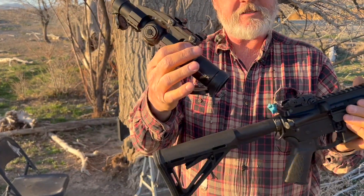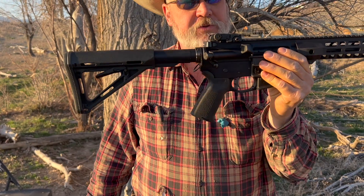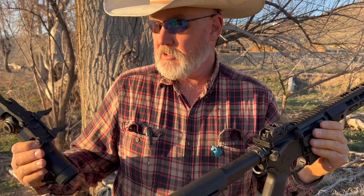You guys can see I got the scope off. I shot it with the open sights — you guys saw that at the beginning of the video — so we know the open sights are good. I'm just going to step off camera, put the scope back on, and we'll shoot another group.